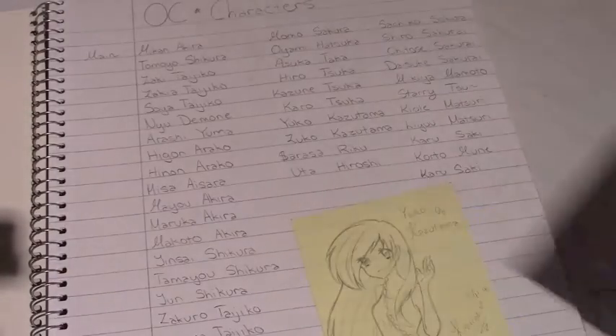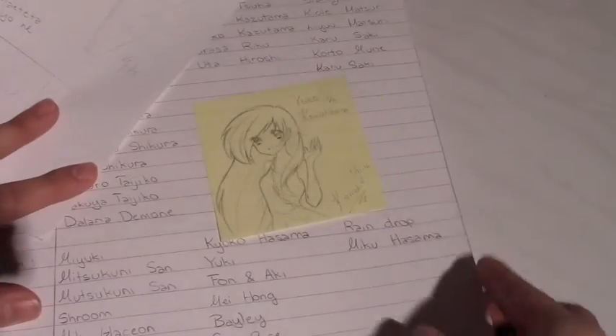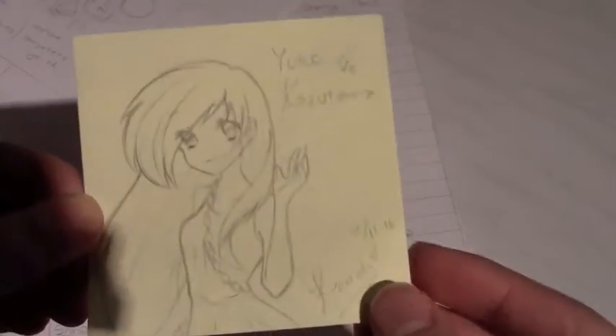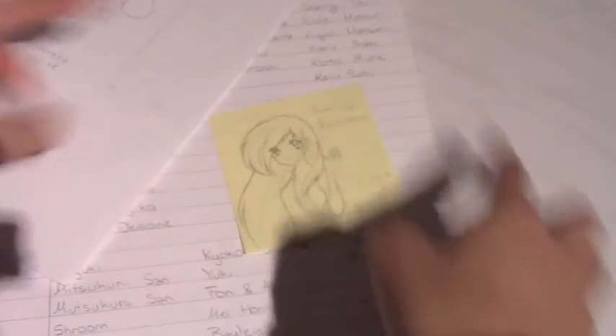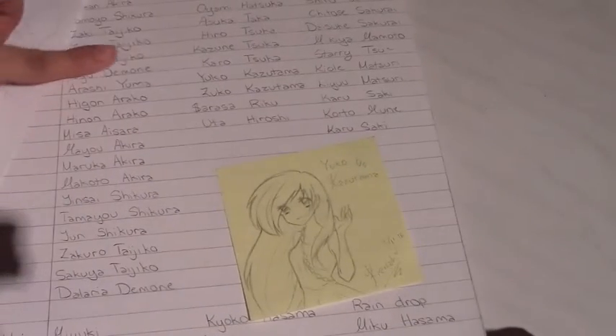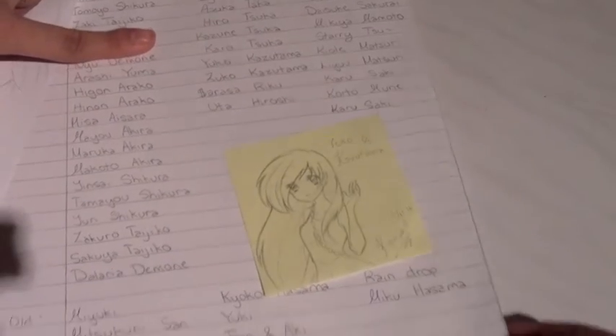I have some drawings in here because I doodle everywhere. There's a little storyboard thing here, and I drew Yuko - she's one of my favorite characters I designed. Here are all my OCs, most of them, so yeah.